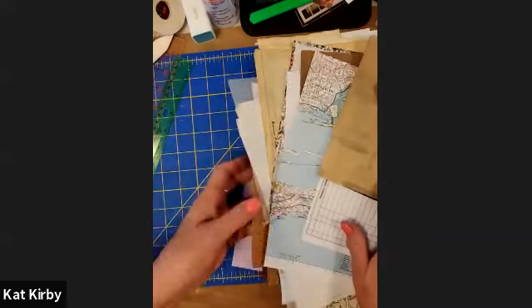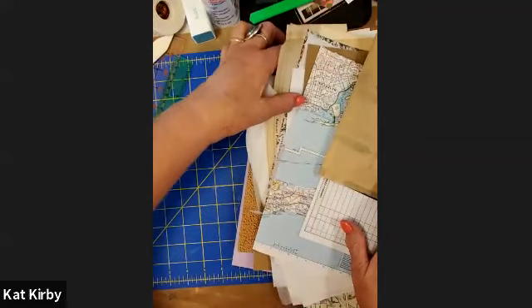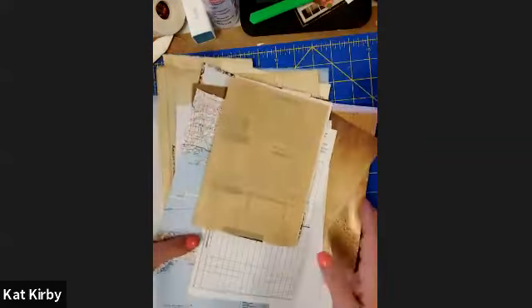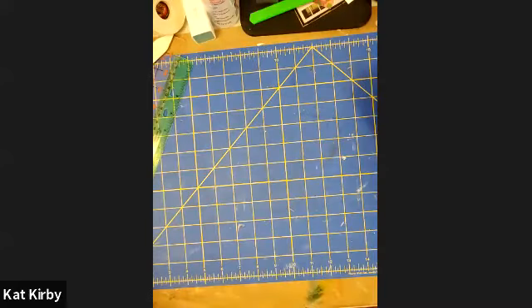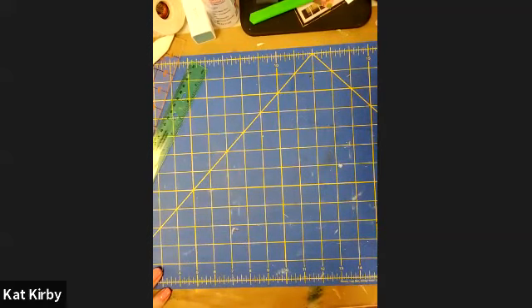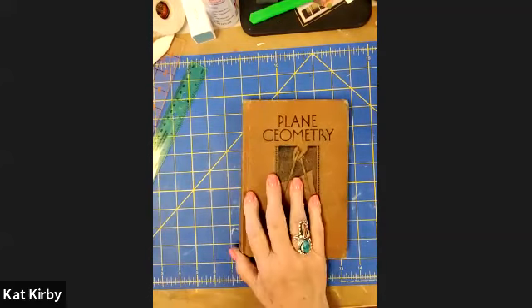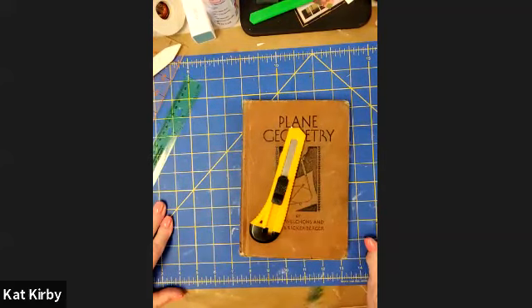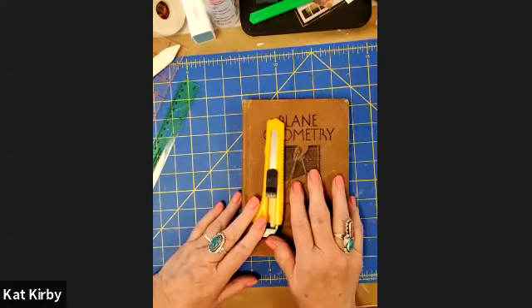I'm going to clear away all these papers and make room for my book, which I am going to deconstruct, and I will share with you my process for doing that. So what you'll need is your book and an exacto blade — for now, that's all you'll need to do this part.